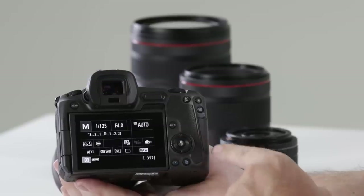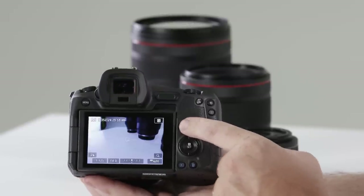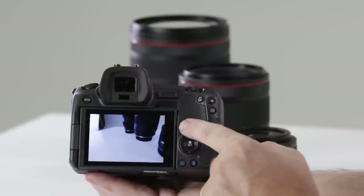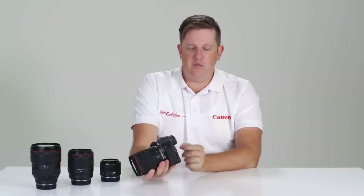We also have an up/down/left/right joystick, so navigating menus is very simple. Just above here we also have an info button, which allows us to toggle between the rear screen's options. Firstly, we can have a plain image, or introduce the traditional rear screen that other EOS models have with all the shooting information.